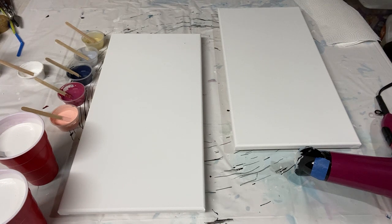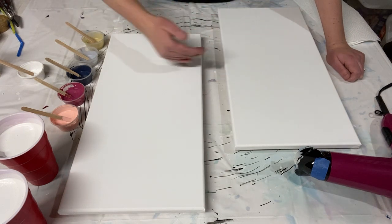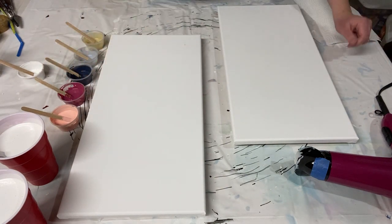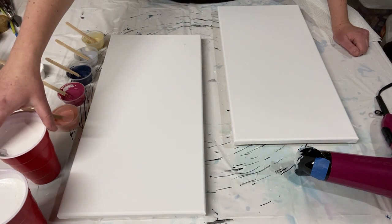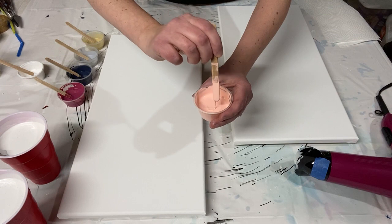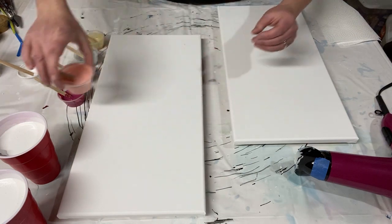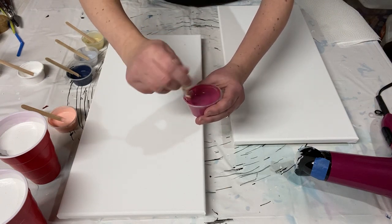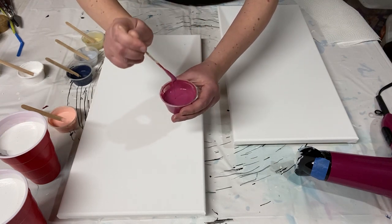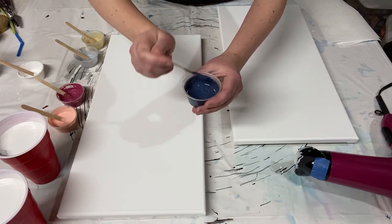For this pour we've got two 10 by 20 inch canvases, and I have them staggered here because that is how I'm envisioning they would hang on the wall — one slightly higher than the other. I've got a white base, and my colors are all mixed with Floetrol and water — about one part paint to two or three parts Floetrol, then thinned with water until it's quite thin. When you're doing a Dutch pour with Floetrol, the paint never quite feels watery because the Floetrol gives it more body while also letting it flow really nicely.